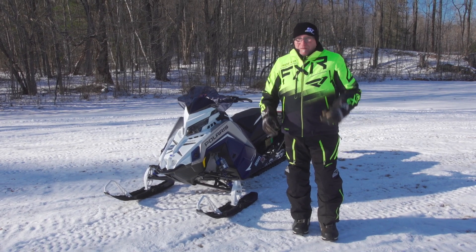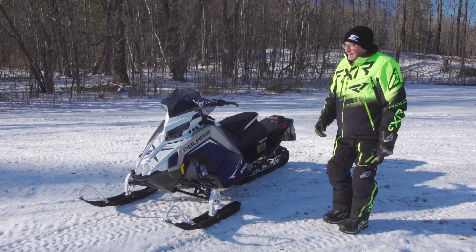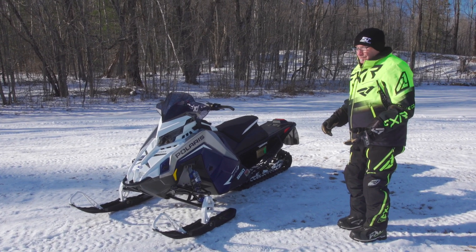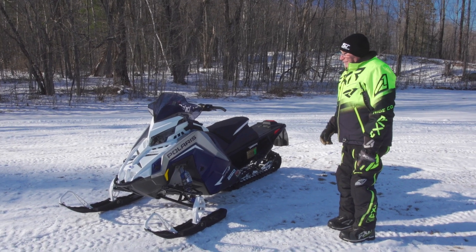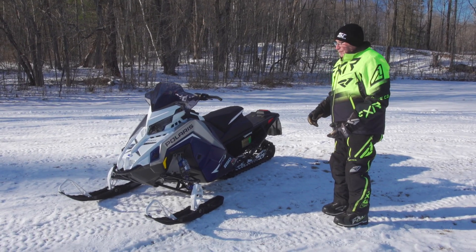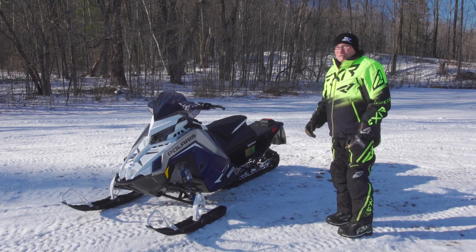We want to tell you all about — drumroll please — the Polaris Matrix VR1, Indy VR1. This is an 850, this is a 137. This chassis and platform was new last year, and there's a lot of new stuff about it to talk about. I want to jump right in and give you as best a description and explanation as I possibly can in the confines of these impromptu walk arounds.